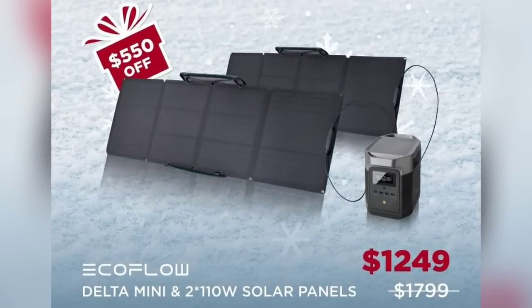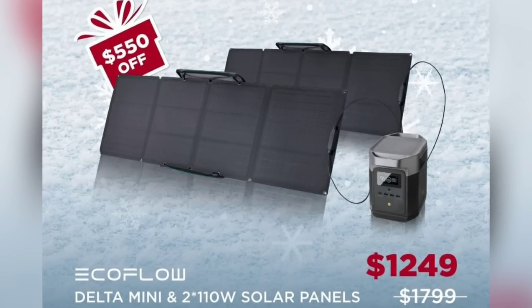This video was sponsored by EcoFlow — get your Delta Mini portable electric generator for $550 off between now and December 31st. Before I get started, I do have a rule on my channel: I'll only accept and review a product if it's something I would purchase myself or was already looking into purchasing. I'm not interested in reviewing random junk — we live in a small house with a lot of children and a lot to manage.